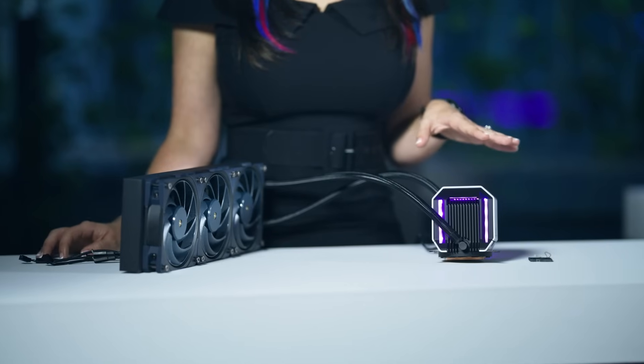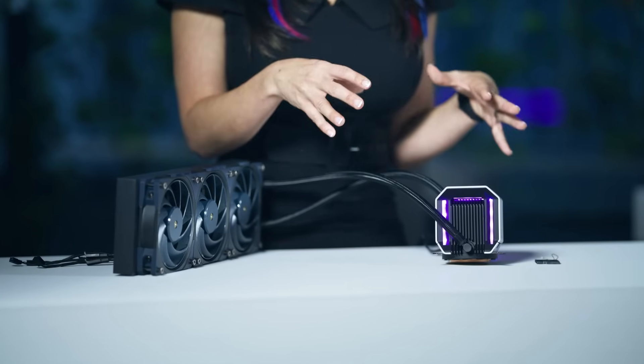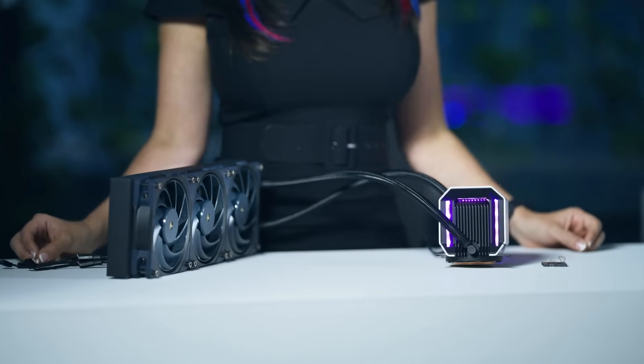For those looking for something truly unique and personal, customizability is a key aspect of the G11 All-in-One. Users can modify this cooler with printable parts, allowing for both aesthetic and performance enhancements.